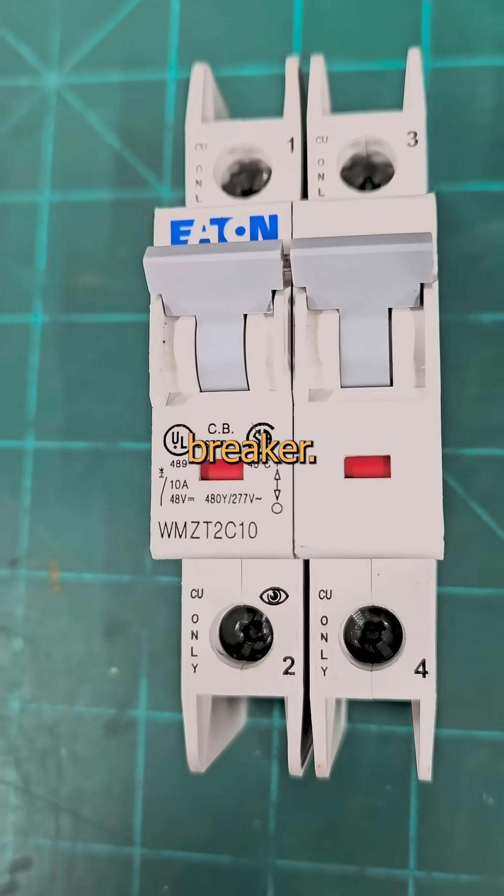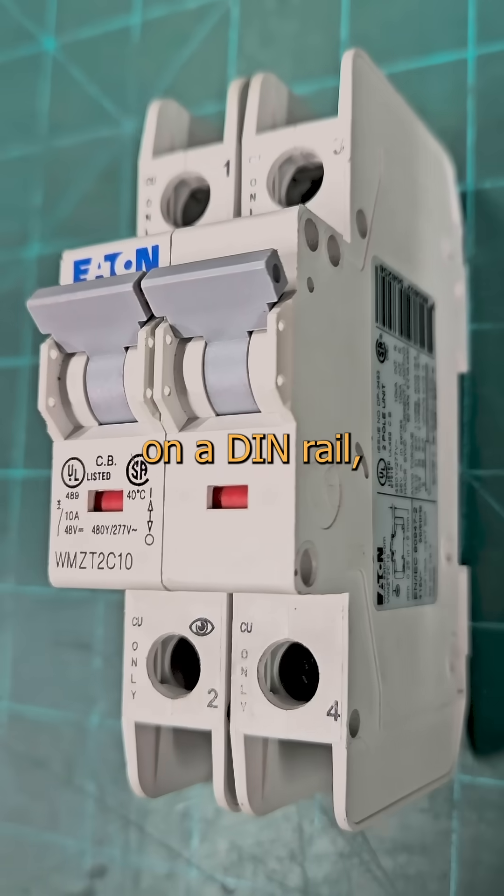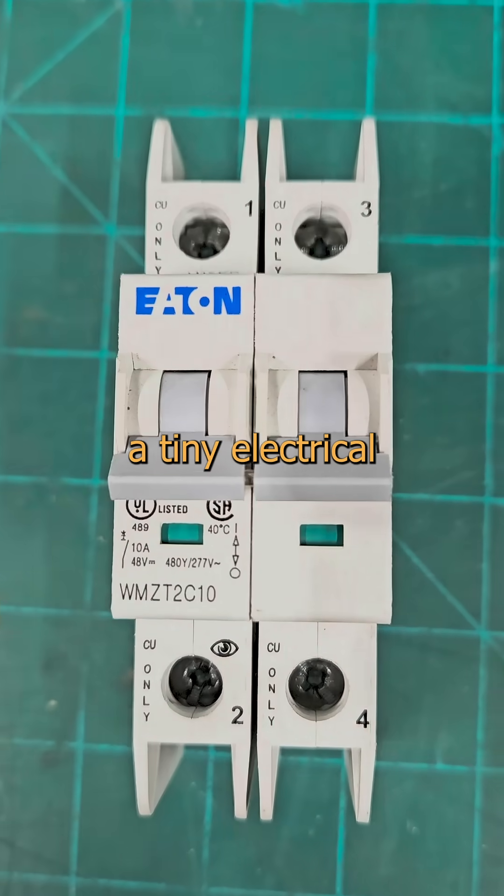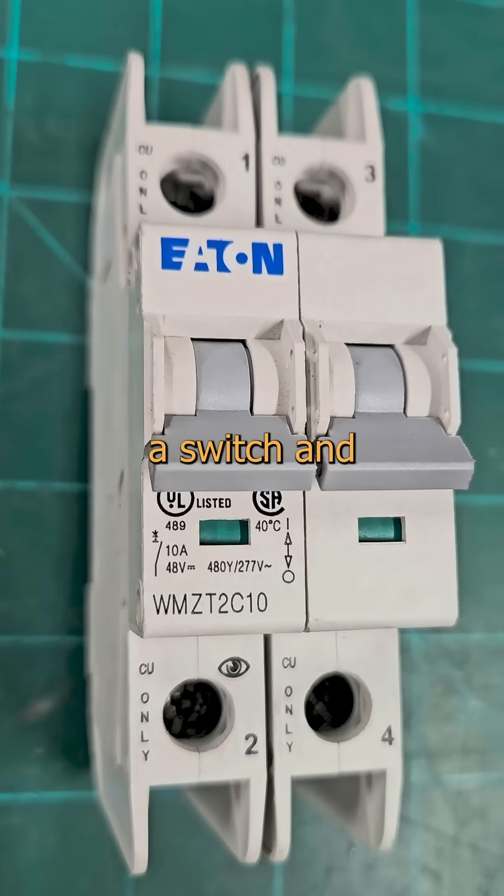Want to see something cool? This is a circuit breaker. It's a little beige box that sits on a din rail, and when the current in the conductor exceeds a specific value for a specific time, a tiny electrical mouse trap inside opens a switch and stops the current.